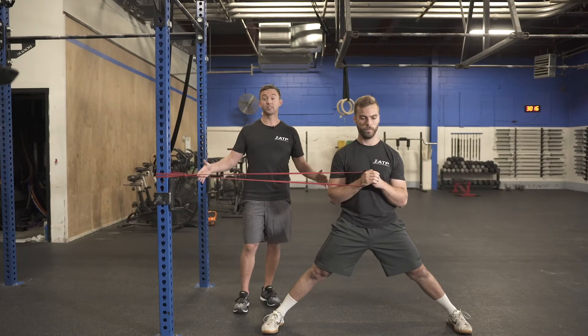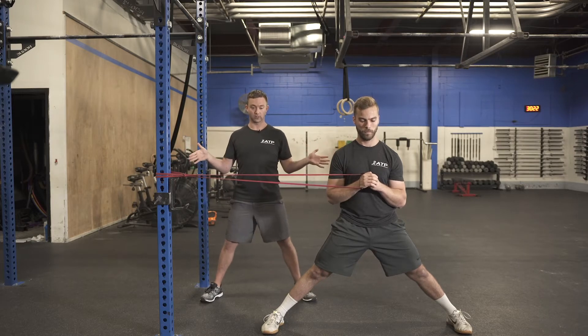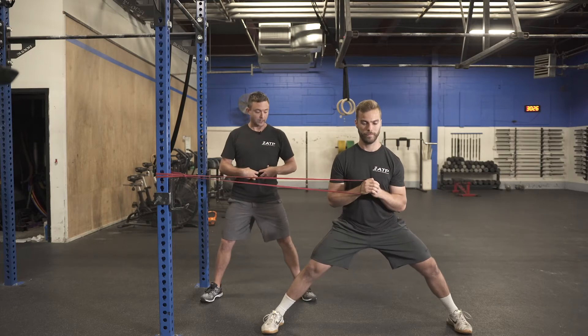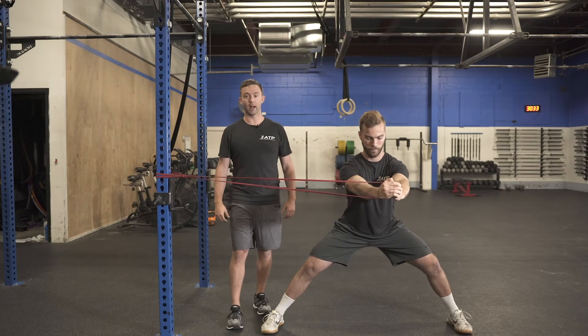Brian's going to demonstrate a wide stance isopress. He's going to go into as far as he can comfortably, wide stance, being nice and athletic. He's going to bend his knees a little bit, load his hips back just a little bit, squeezing that stomach, and then press himself out and then controlling himself back in.